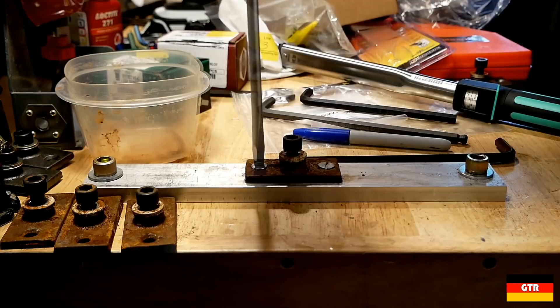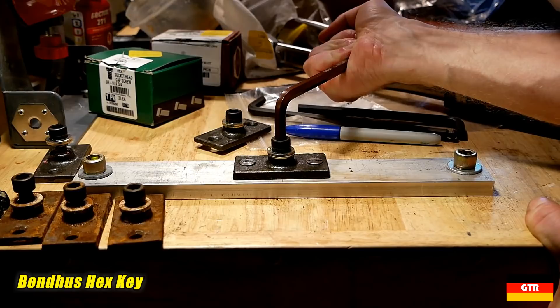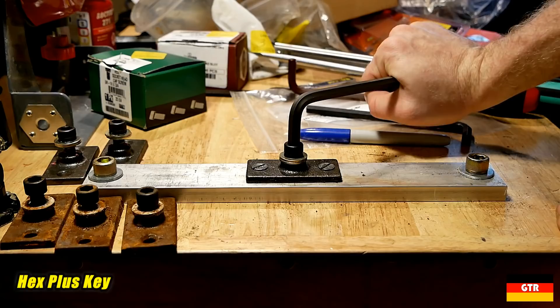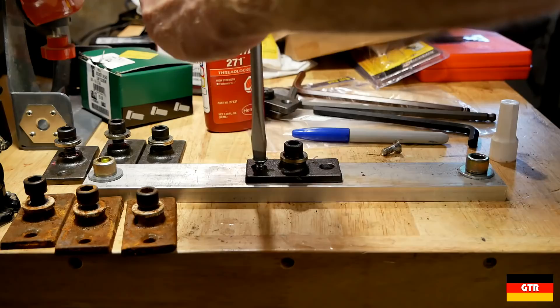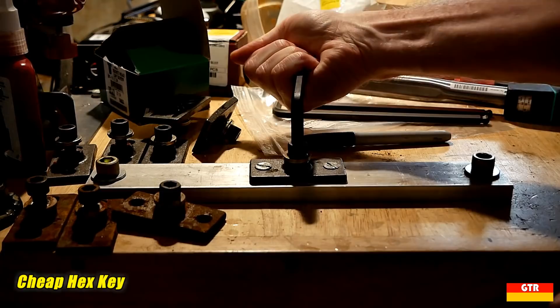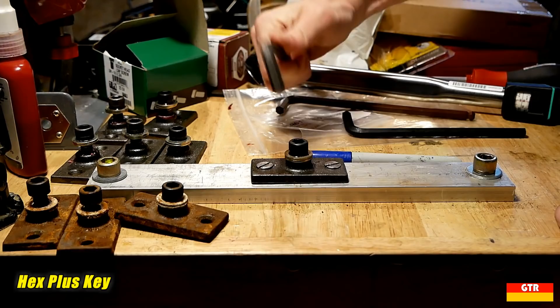Now let's try the slightly over-torqued subjects with permanent thread locker applied. Again, I could remove it with all three L keys. So let's step it up even more and torque the units to 80 Nm, which is approximately 25% over-torqued. I will again apply some permanent thread locker. After these subjects cured, it was a little bit tougher but I was able to get them to loosen without damage to the fastener or the tool.